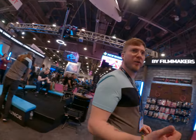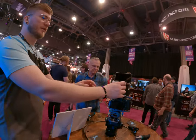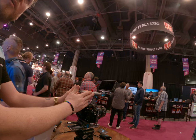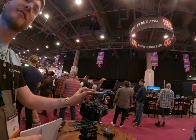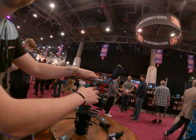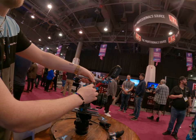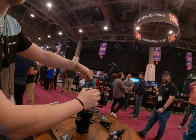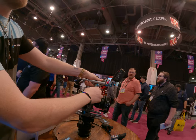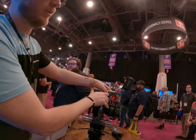What camera do you shoot on? Usually Blackmagic — the pocket camera. This top handle is a NATO rail. We have safety pins on our cage that come on and off. For NATO, you might want to buzz it a little. If your lens is heavy, push it forward.